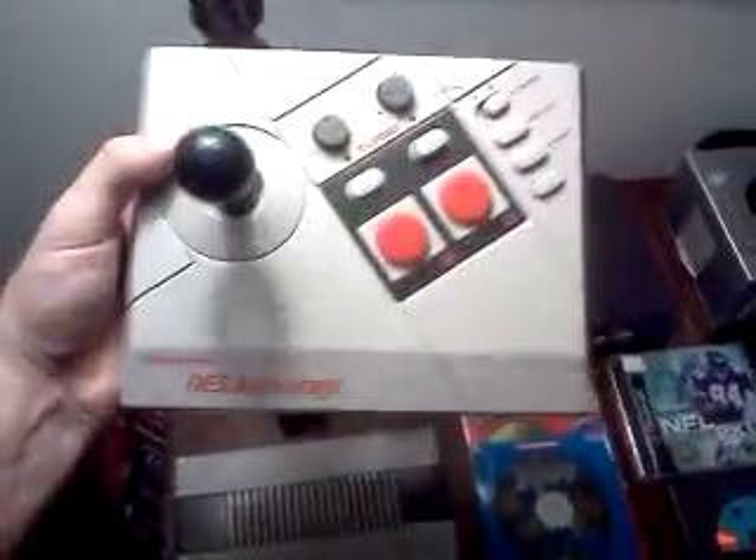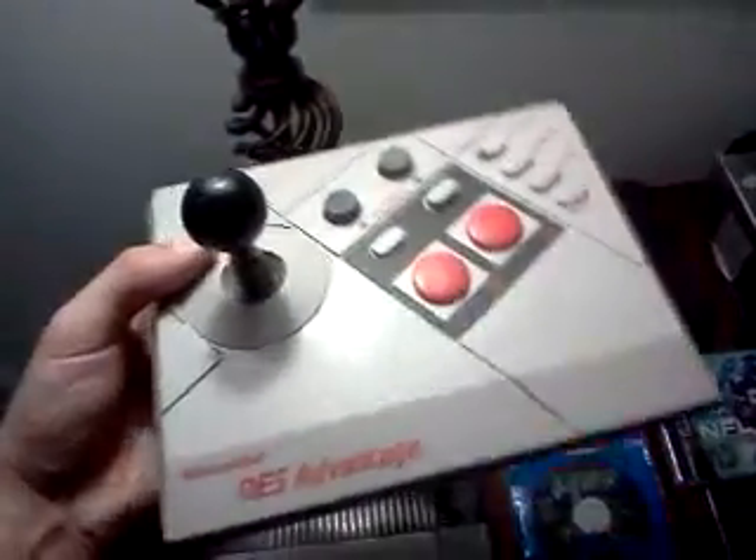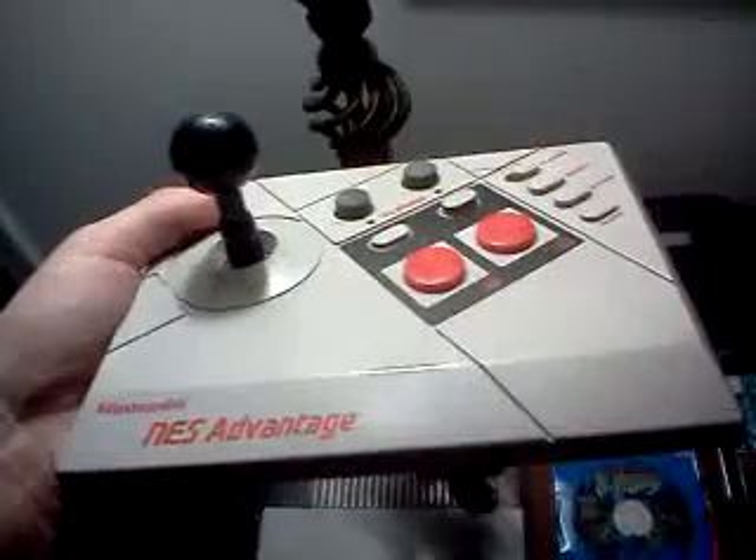It's pretty clean. It does have a little surface crack right there, but other than that not too bad for $4.99. I really wanted one in my collection, mostly to use it. I love an arcade feel on some games, and this is about as close as you can get on the Nintendo for that arcade feel.